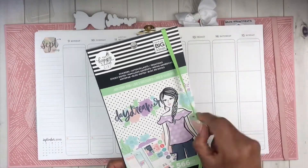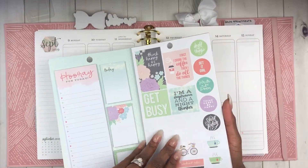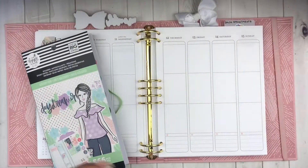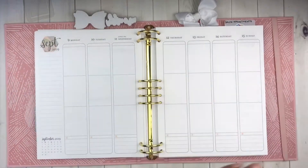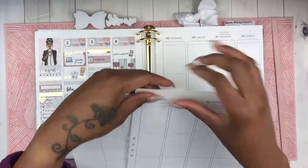I will be using this accessory book from Happy Planner - it's the Daydreamer - and I'm super excited because she has some brown girls in there so I don't have to go in and color it myself. I'll also be using this washi from Simply Gilded.